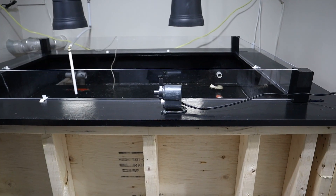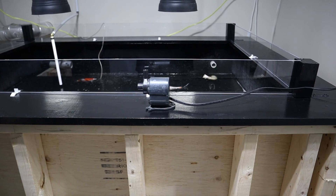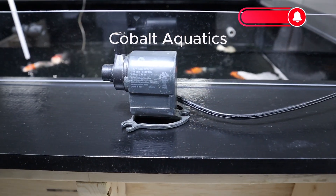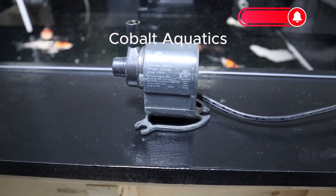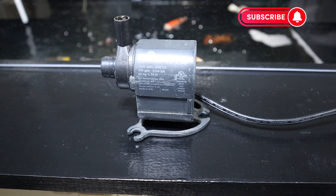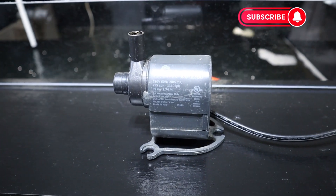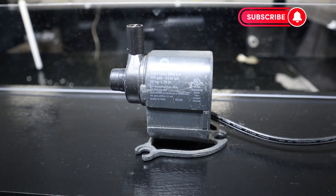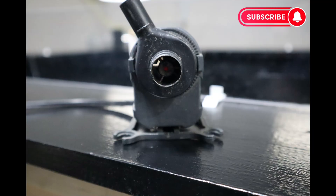For many years I was buying and using a pump made by a company called Cobalt Aquatics. I believe they were Italian made. The ones I purchased were 295 gallons per hour and used about 20 watts of electricity. They were very small compact units and were virtually indestructible. I ran some for two years, 24 hours a day, seven days a week, and never even had to change an impeller.